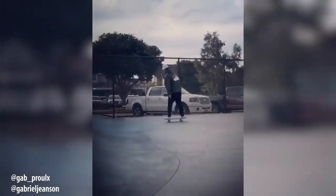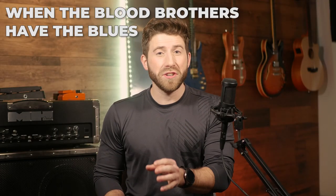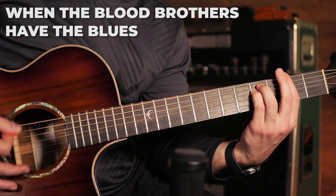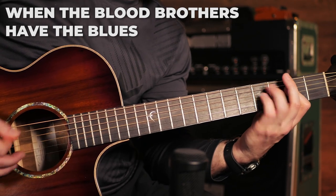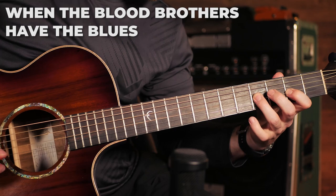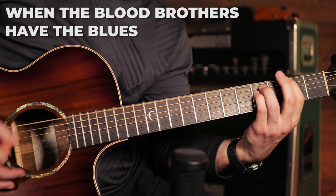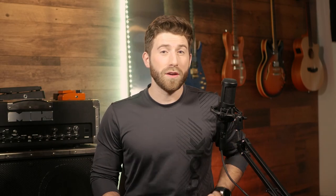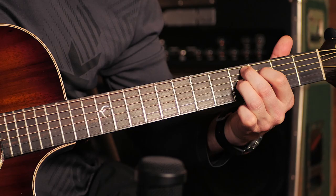Some tricks were made for different styles of music, just like some skateboard tricks are made for different skate parks. This is what you do when the Blood Brothers have the blues — or when you have them. This is a somewhat easy blues trick to play to finish off a blues song. One string above your Blood Brothers and everyone's favorite scale position, you've got three notes that sound great in blues-influenced music, along with one great chord.